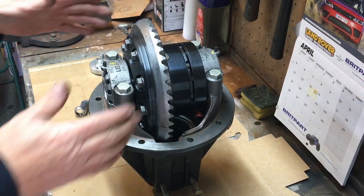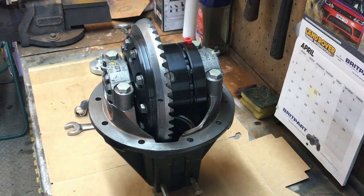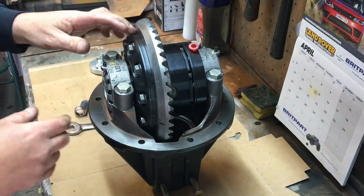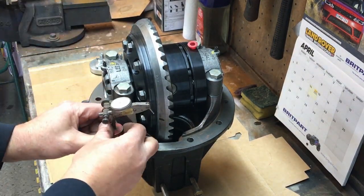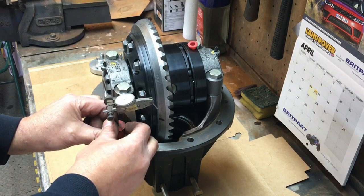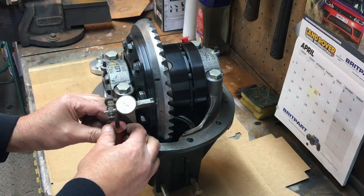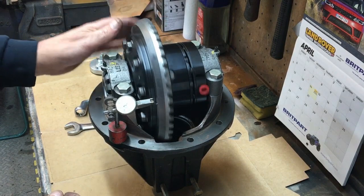We're back again — this is four or five days later. The diff is all back together and I've reset the pinion, done all the contact pattern work, and everything's looking good. However, I was having a real problem with backlash variation going around. When I clocked the back of the ring gear I found some variation in runout — not just a simple tilt, it was kind of up and down, not even.